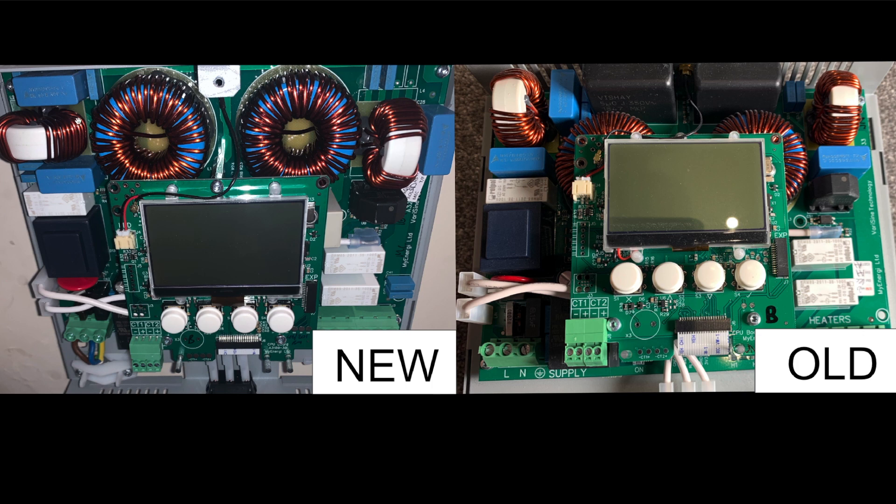I thought at this point we could put the two circuit boards from these Eddies side by side and just have a quick look, because although the outside of these Eddies is exactly the same, the interior is far from identical. You can see the new Eddie's main circuit board — the one with the big power electronics, these huge capacitors and inductors and relays — is arranged differently. On the old unit, the two huge capacitors at the top, the black ones, are blocking the entry vents, so they may have just moved those for heat reasons.